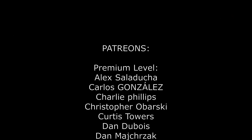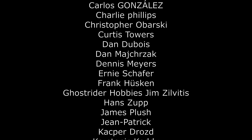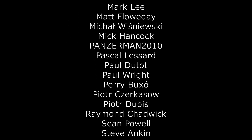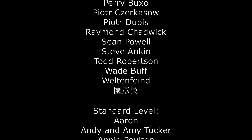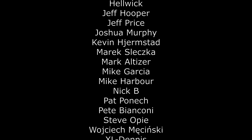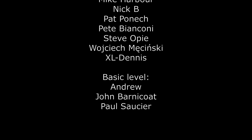First of all I would like to mention my wonderful patrons who support my activity. Massive thanks guys! These are people who believed in my passion, saw something valuable in it and decided to support me. It's really great when you know that there are a few crazy guys in the world who think like you, want to watch what you do and appreciate the effect of your work. This is really super motivating and gives you the strength to continue working.